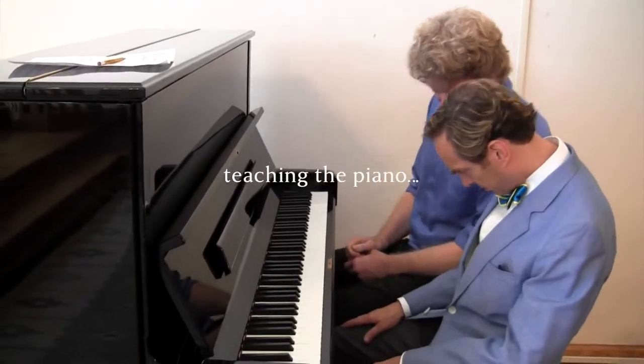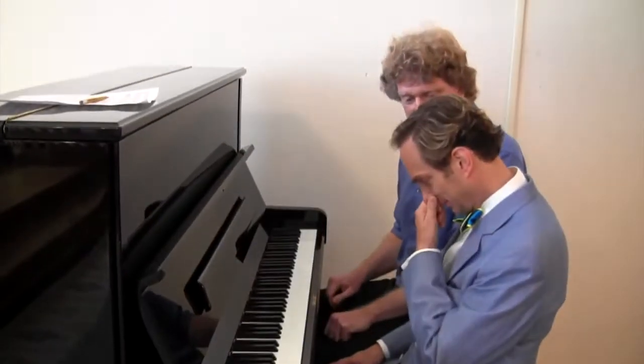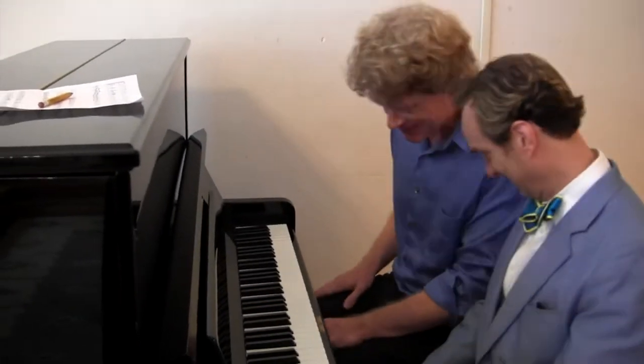Are there supposed to be three pedals? Well, sometimes there are three, sometimes there are two. It depends on how busy they were in the factory at the moment. That's how it goes.